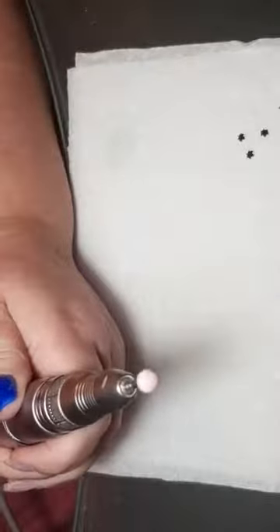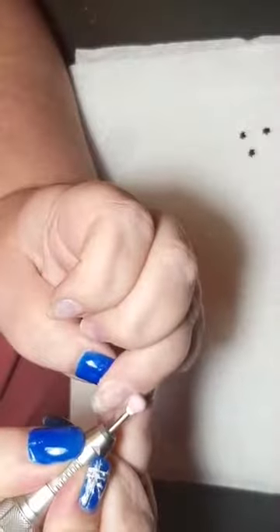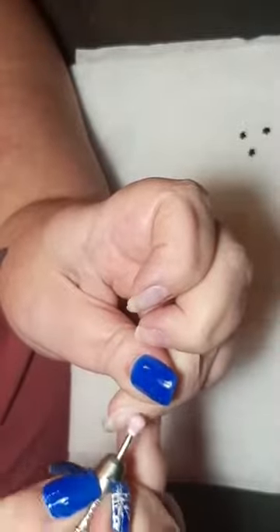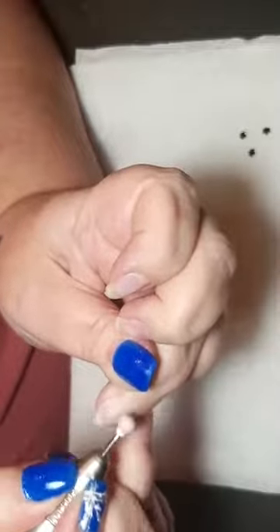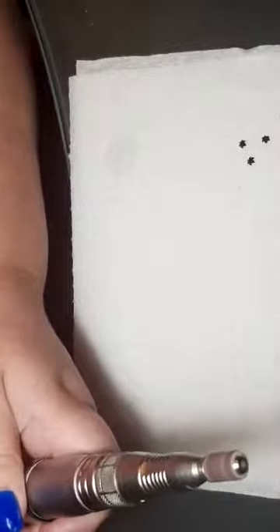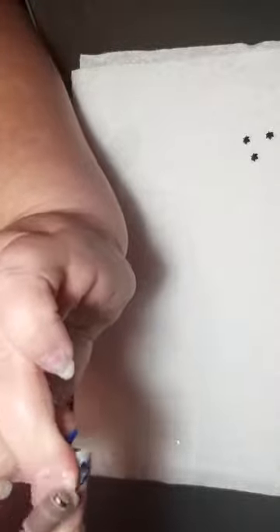I'm just going to run it over the cuticle to see if there's anything loose, doing it in little circular motions. Then what I do is I use a sanding band - a fine one. I only ever use a fine one on the natural nail, on a slow speed, keeping the nail flat. We're literally just scuffing up the nail.